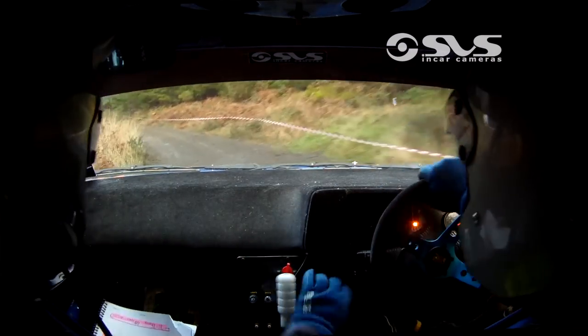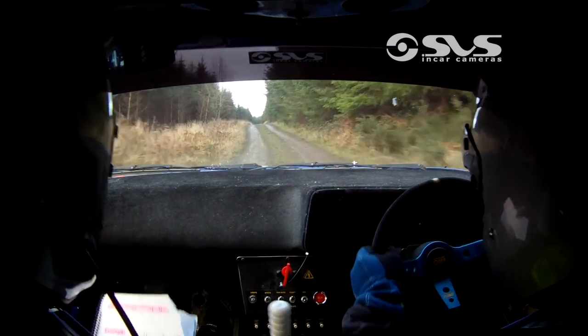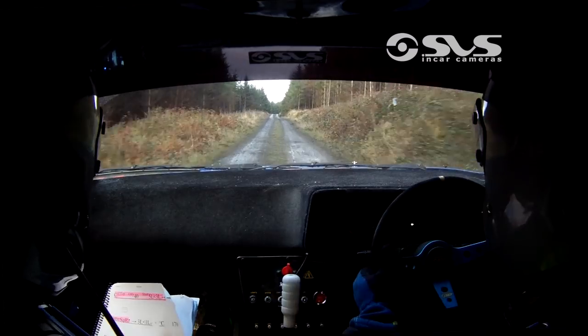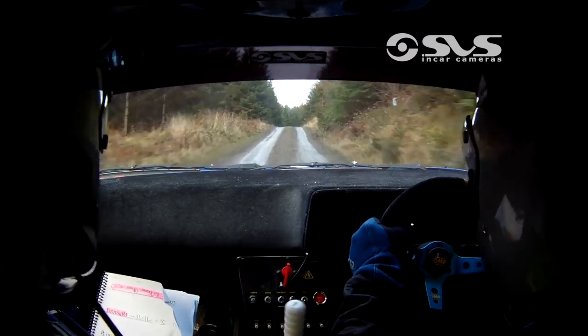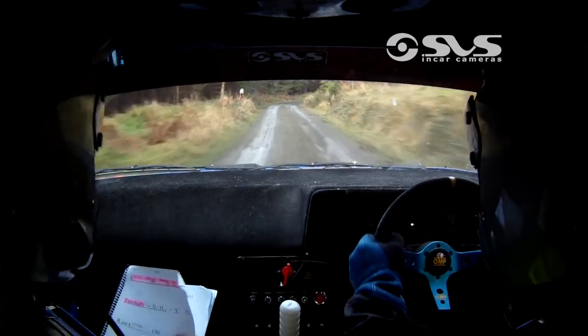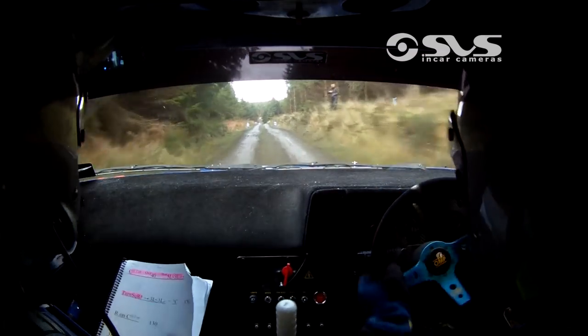Three left, opens into a one left. Crest 170. Right on the crest at the top and 130, down into a three right slippy. And a flat crest 100 after it.